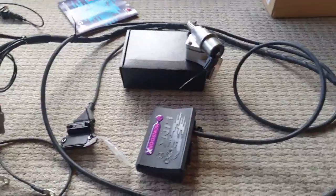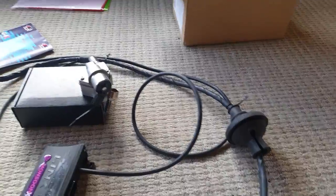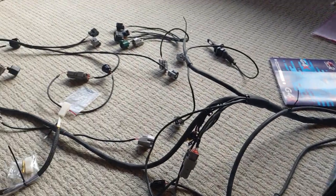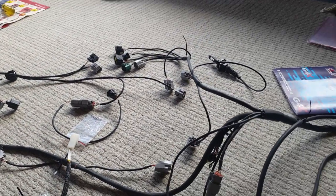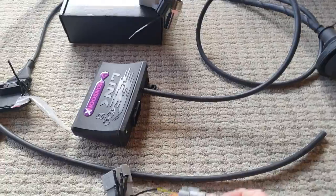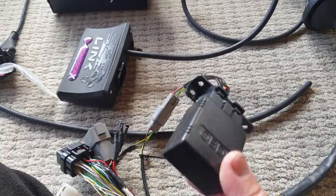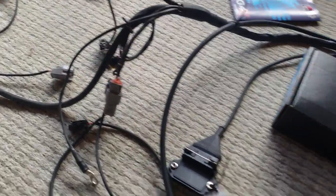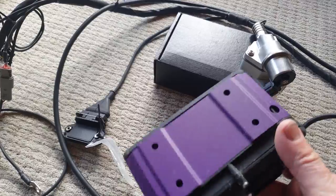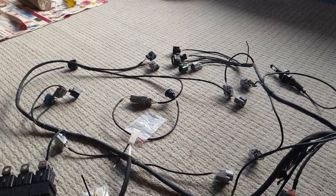G4X software. There's the spare dash plugs — all good to go. The base tune is good enough to start and run the engine, lightly drive it. If you ever put a wideband in like a CAN Lambda, it can plug into that — it's a standard CAN plug. I use the Torque app; there's a free version as well but I've got the paid one. The mounting bracket is clipped on the ECU. I think that's everything — enjoy.